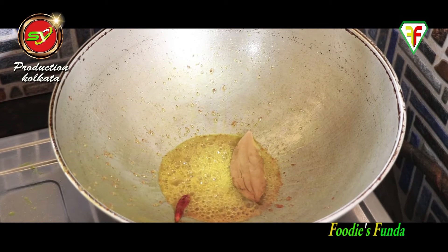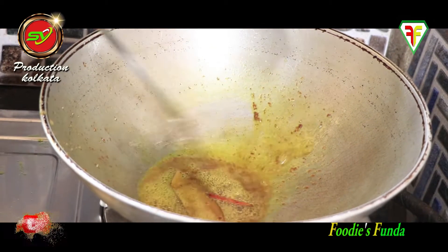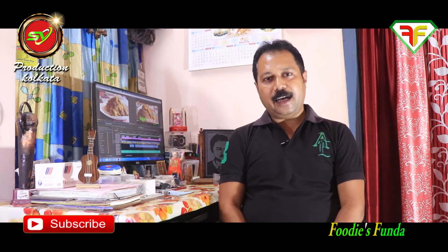Now adding dry red chili and continuing the cooking process. Many people spend a lot of time on this step.